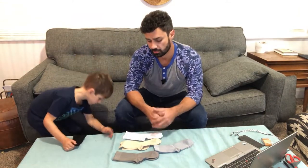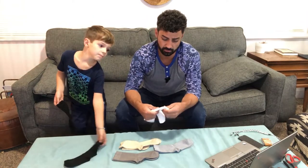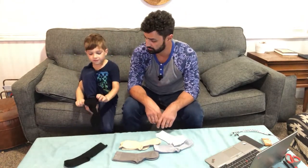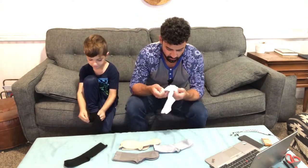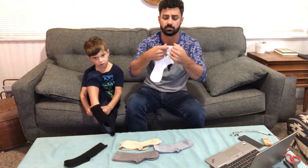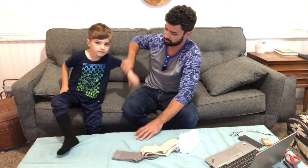You can pick which color you want, and they are really durable socks. Bamboo is really breathable, so it's nice even for doing athletic things. They seem really good quality — the stitching is really nice, there are no loose threads hanging off or anything like that.